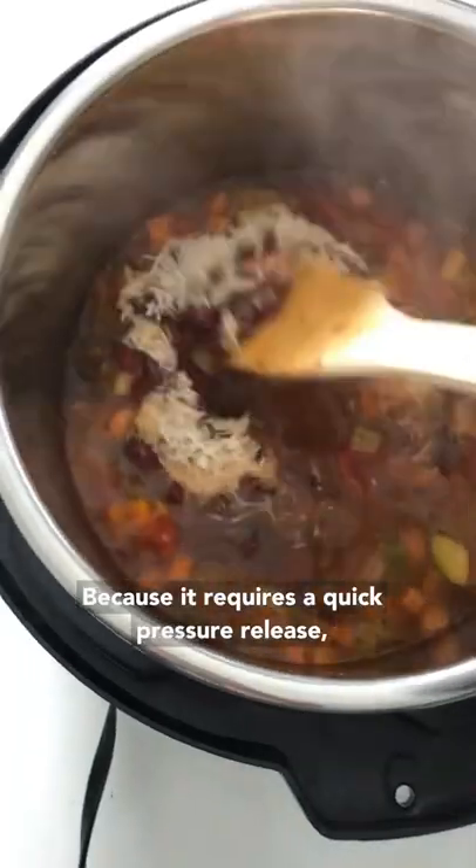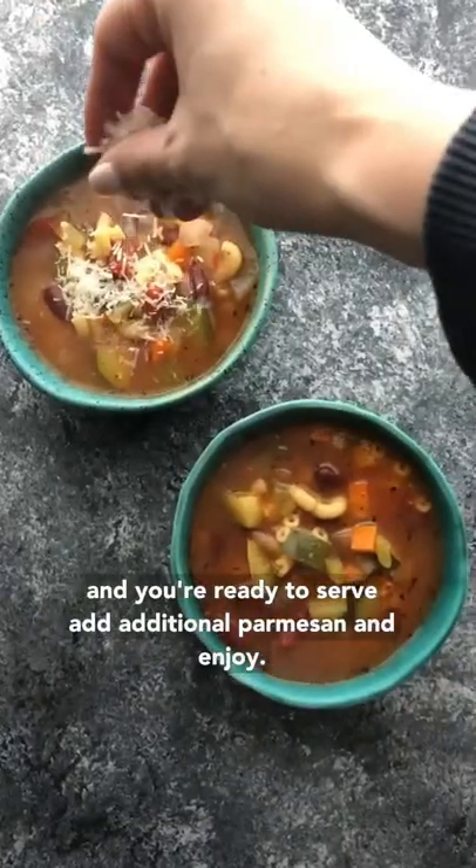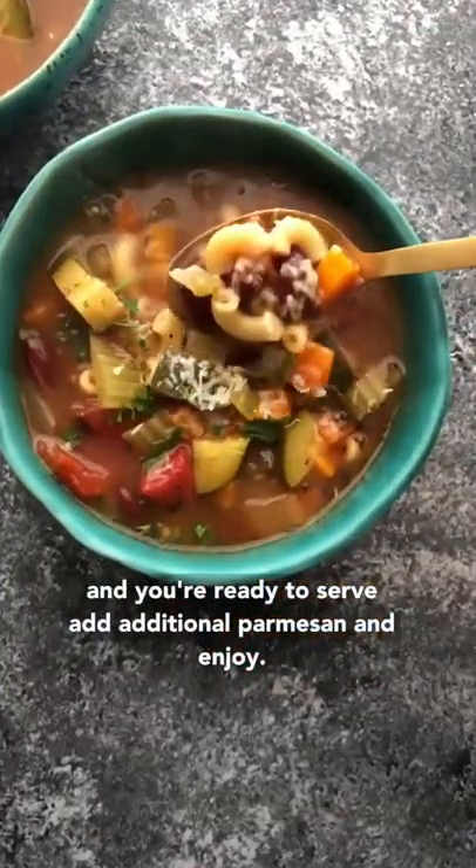Because it's a soup, do a quick pressure release, then stir in some kidney beans and some parmesan and you're ready to serve. Add additional parmesan and enjoy!